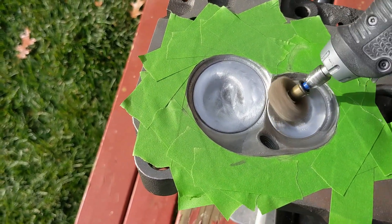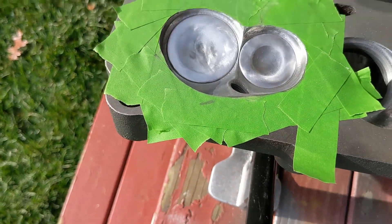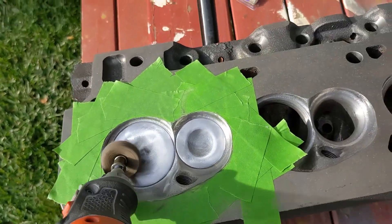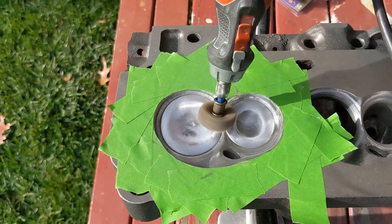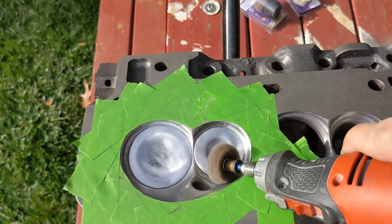These Dremel pieces I picked up from Home Depot. They didn't last very long and they're a little bit pricey. I intended to buy some abrasives from Harbor Freight, but Harbor Freight is about 45 minutes away from me, so I just went to Home Depot to save some time.